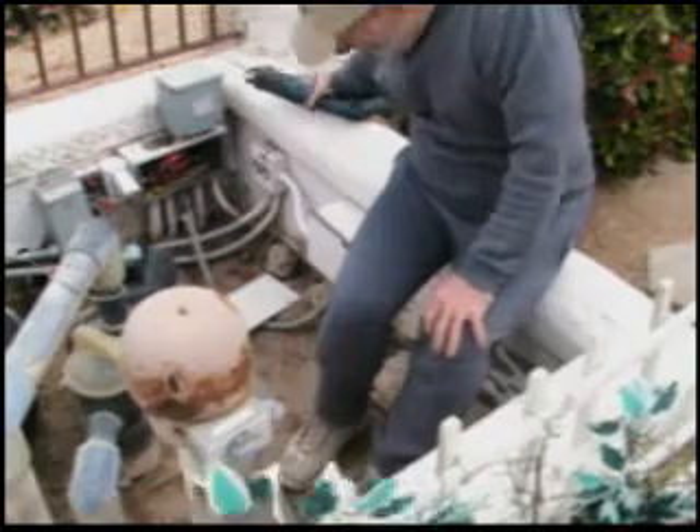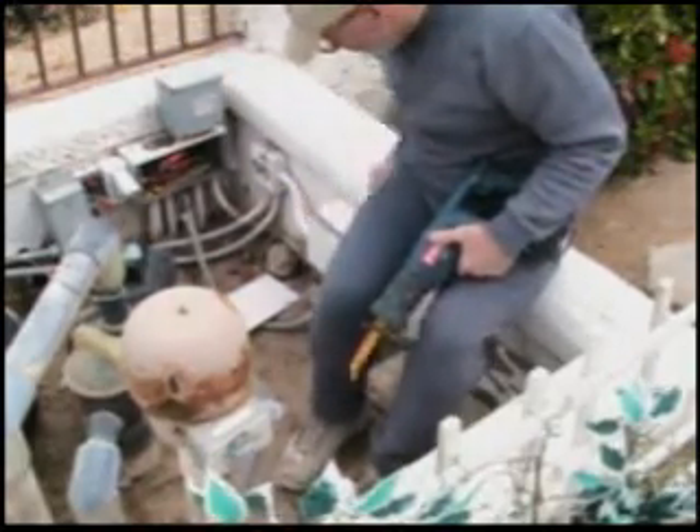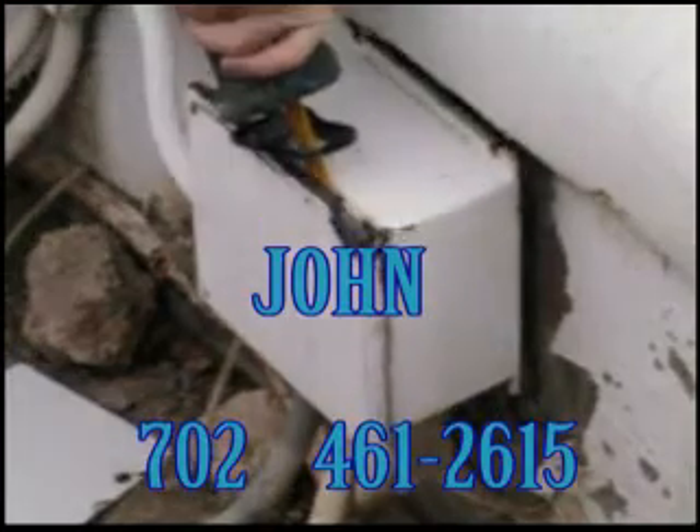We're going to start this remodel by getting into this box here — it's a major J-box. It's usually a good idea to label all of your wires before you begin working.